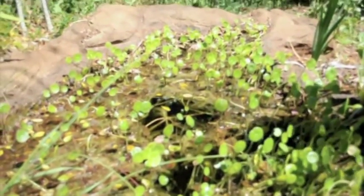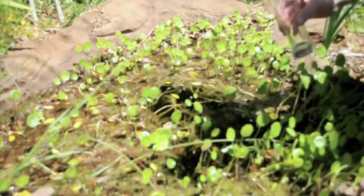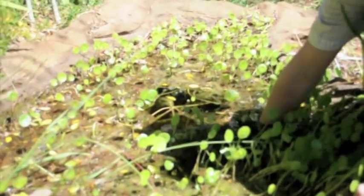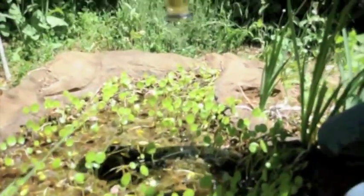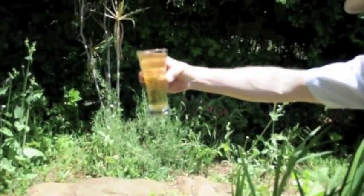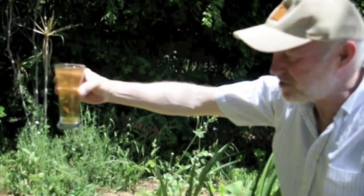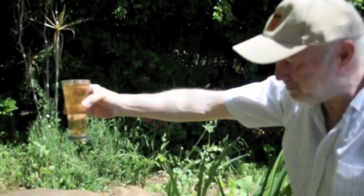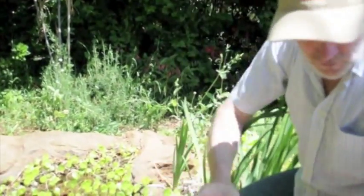A lot of sludge on the top, a lot of insects flying around. As you can see, that's not very pleasant at all — a lot of debris in the water, very discolored. I'm sure there's an awful amount of bacteria in it.